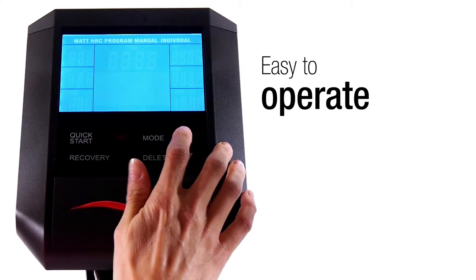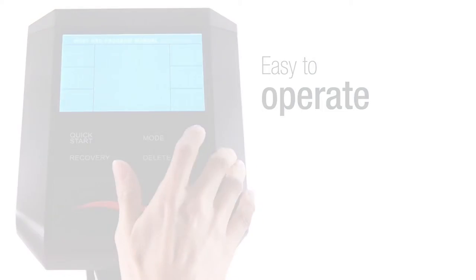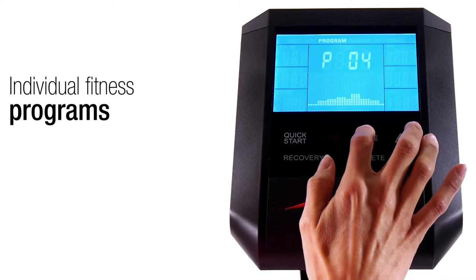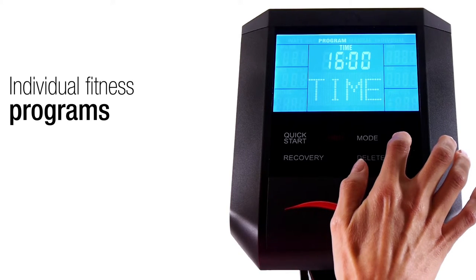The training computer with blue backlight display is clear and easy to operate. Its numerous fitness programs provide an optimal variety of workouts, motivating you daily to peak capacity, so even the most ambitious endurance athletes can reach their performance limits.